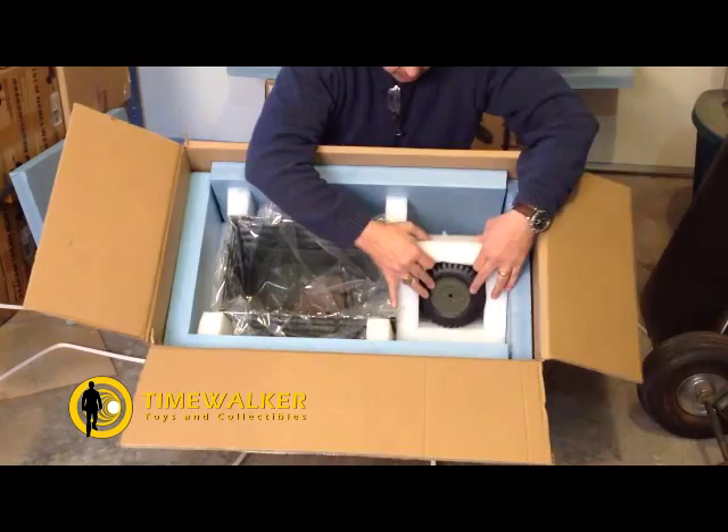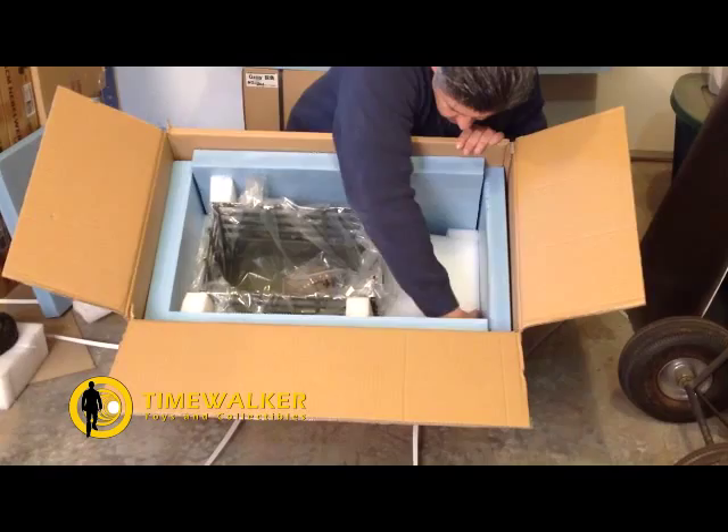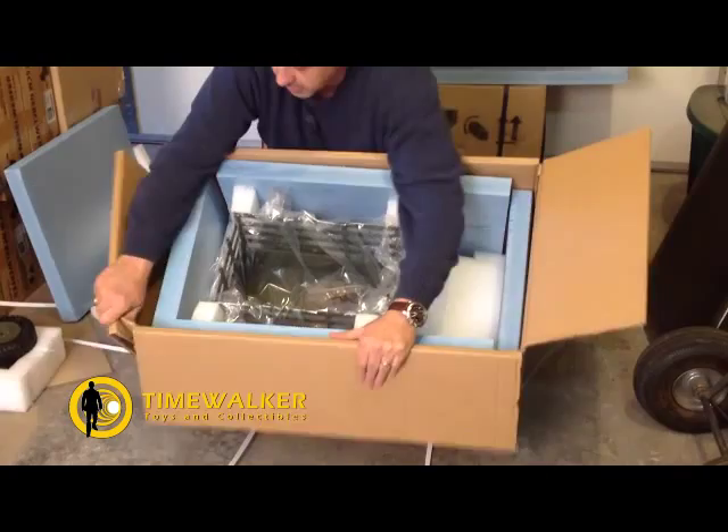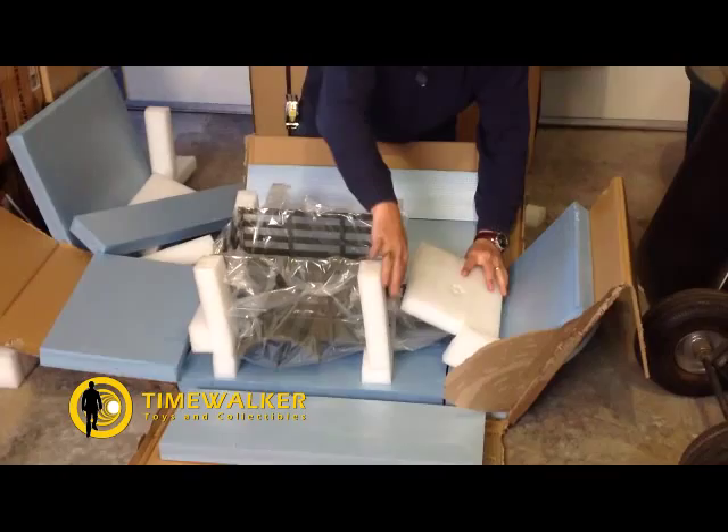This is a pretty good size in its own right. We've got some wheels that are placed in foam squares. We're going to have to do the same thing as last time — just kind of break the thing out of the box. It's the easiest way to go about this.